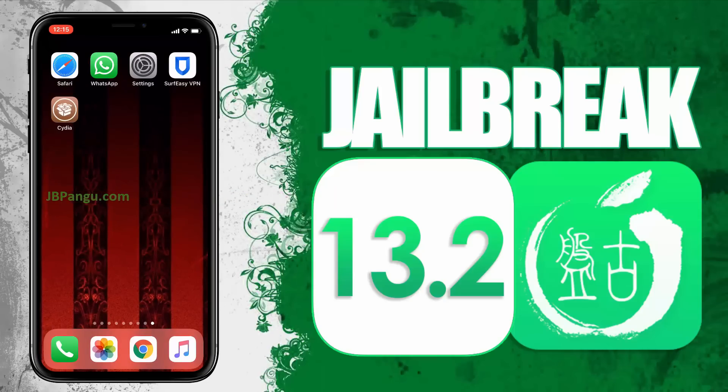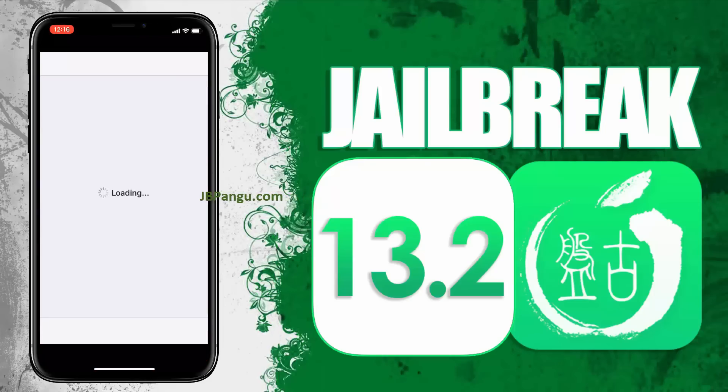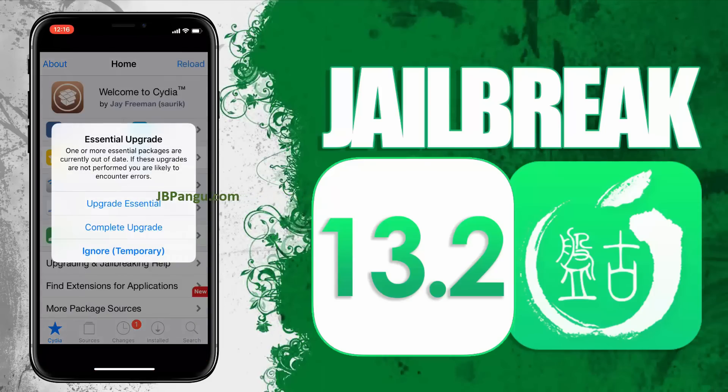There it is. Cydia has been successfully installed through the other app it was bundled with, and now this iPhone X is jailbroken again using Pangu. As shown in this video, follow the steps to jailbreak your iDevice. This Pangu jailbreak is permanent and does not require to be jailbroken again after every seven days.